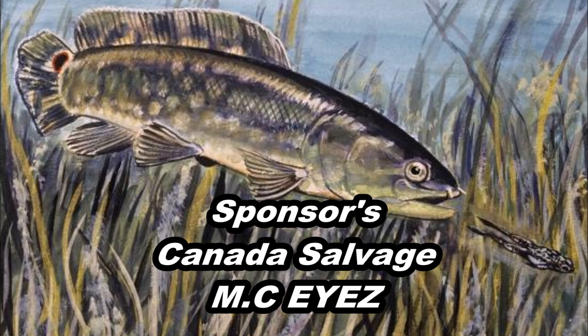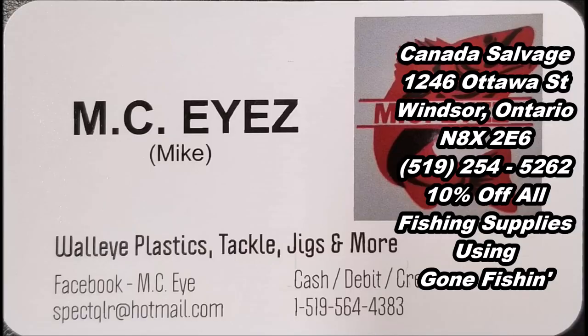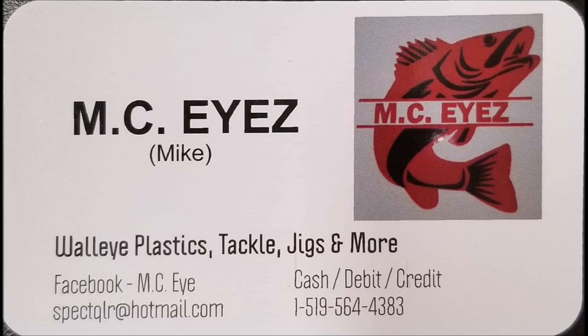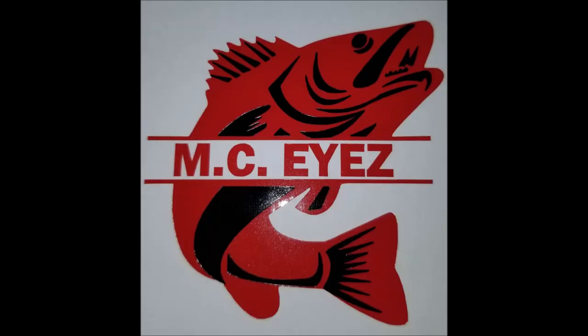Hey, what's going on guys? Thanks for tuning in to another episode of Gone Fishing. It's a windy one today, so no fishing, but I'll be getting all my walleye stuff ready and my muskie stuff ready. A couple more weeks it should be killer. I'd like to thank my new sponsor MCI's — he makes the best baits, he's got jigs, muskie leaders, anything you need. Talk to Mike, I'll send you the link.